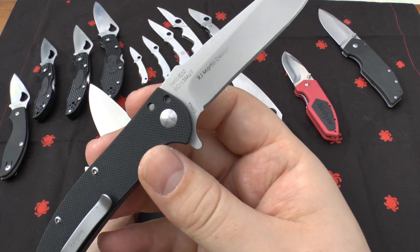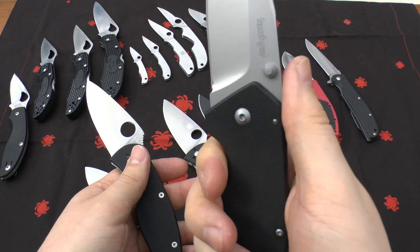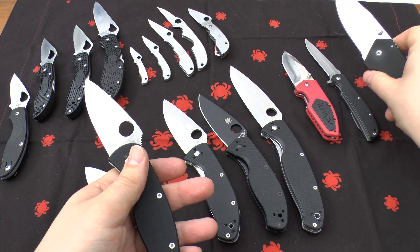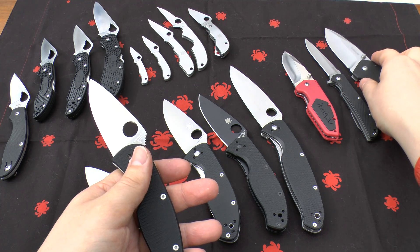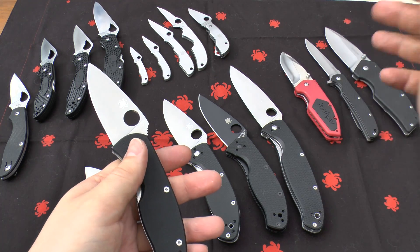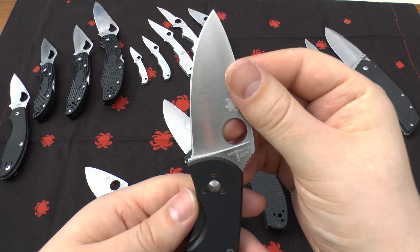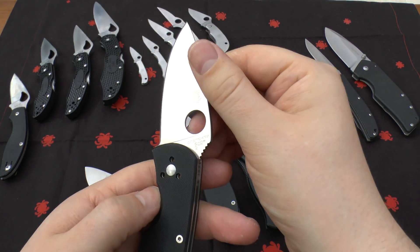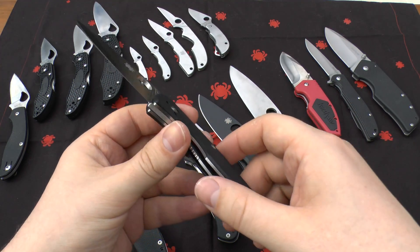It's not on these two Kershaws — on the Ton by Kershaw it's not marked, but I know it's 8cr-13mov. What Kershaw did with those two is they bead-blasted them, which slightly affects their rust and corrosion resistance. It makes the knife look nicer, but there's a downside. These Spyderco ones haven't been bead-blasted — they're just a satin finish — and I've never had any problems with them at all.